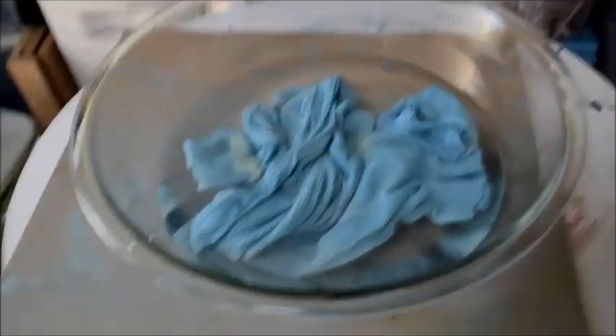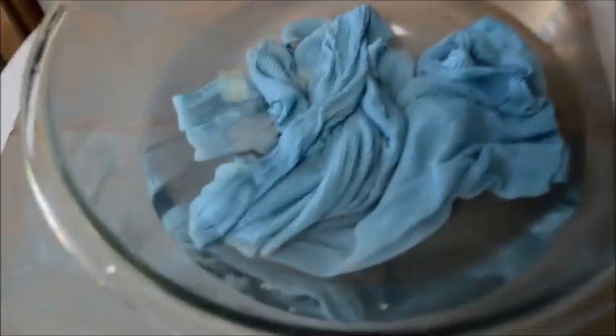It has been one hour and I just want to show you that there is absolutely no color in the water. And when I squeeze it, color doesn't bleed out.